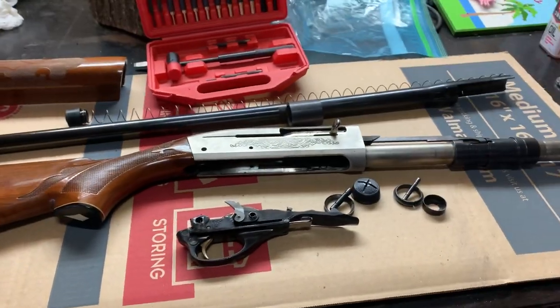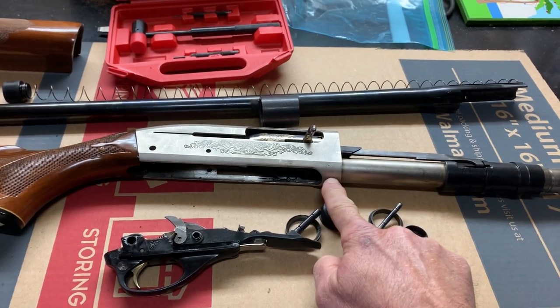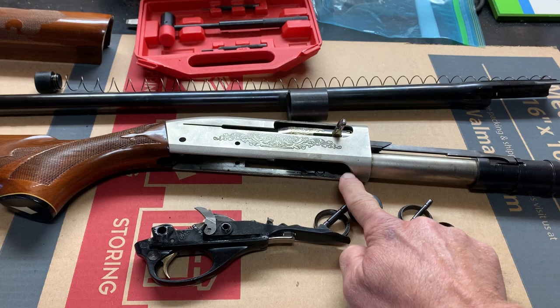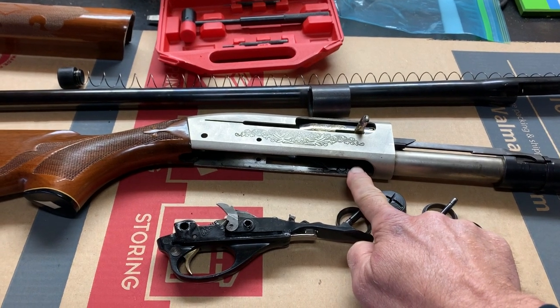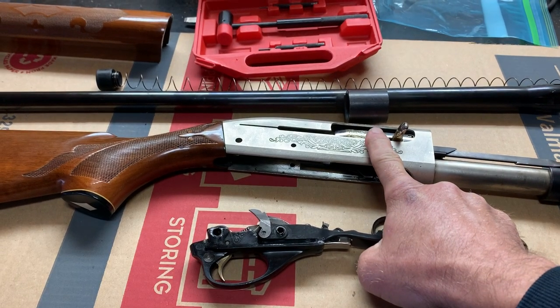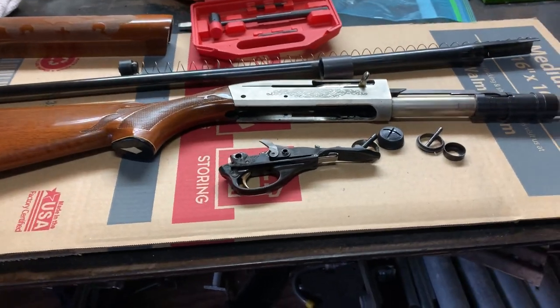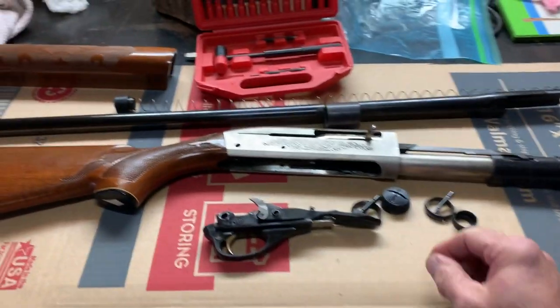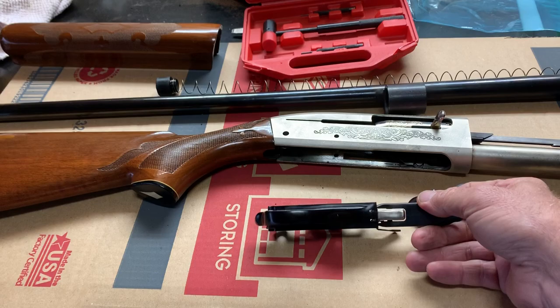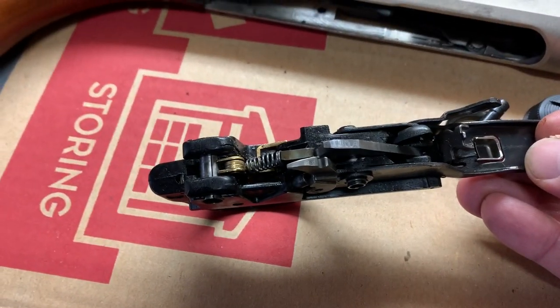However, the magazine tube where it holds the other rounds in here was also not releasing for the cartridge to go up inside the chamber. So we have another issue with that. So we field stripped it first, then I took out the trigger group — you can see the trigger group here — which has to be all taken apart and redone.